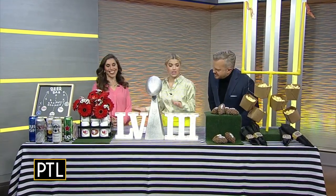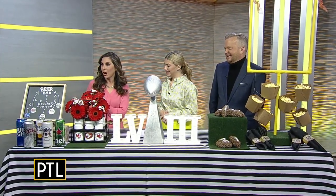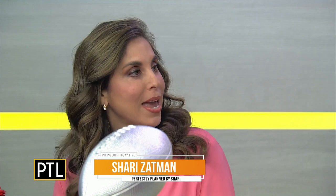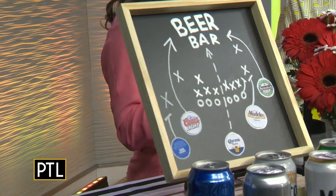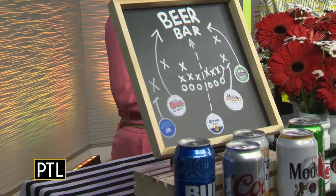You always outdo yourself — this is so cool. So we're going to start over here. I quite literally took a play from the playbook and made it a menu for a beer bar. So rather than just throwing beer in a cooler, you can make it fun and creative, and that's what I did here.